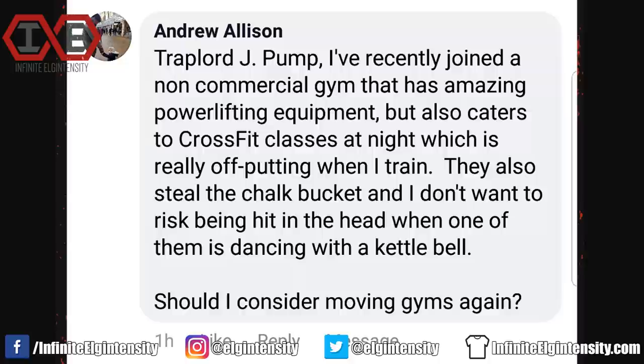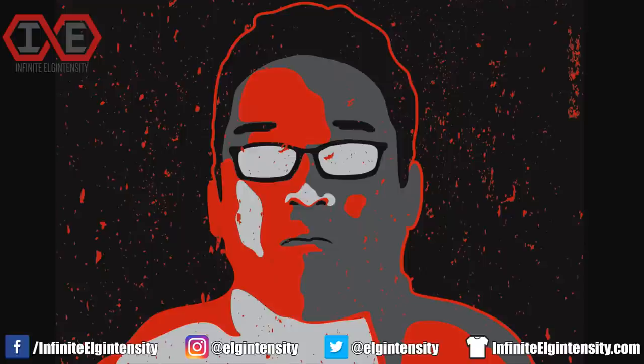Andrew Allison asks: I've recently joined a non-commercial gym that has amazing powerlifting equipment, but also caters to CrossFit classes at night, which is really off-putting when I train. They also steal the chalk bucket, and I don't want to risk being hit in the head when one of them is dancing with a kettlebell. Should I consider moving gyms again? First, you should bring your own chalk — you don't want to use the gym's chalk when it might be contaminated with body glitter.